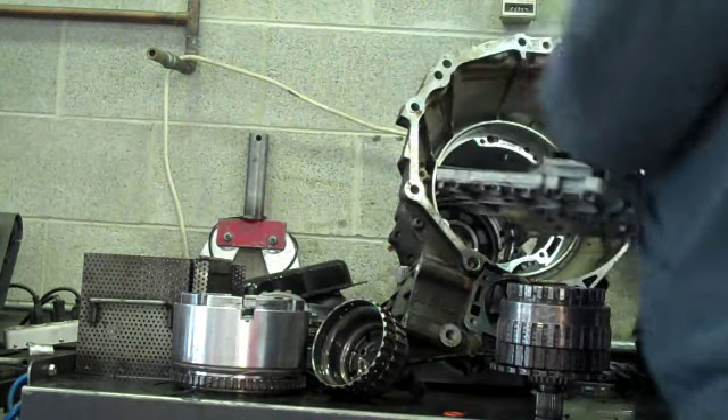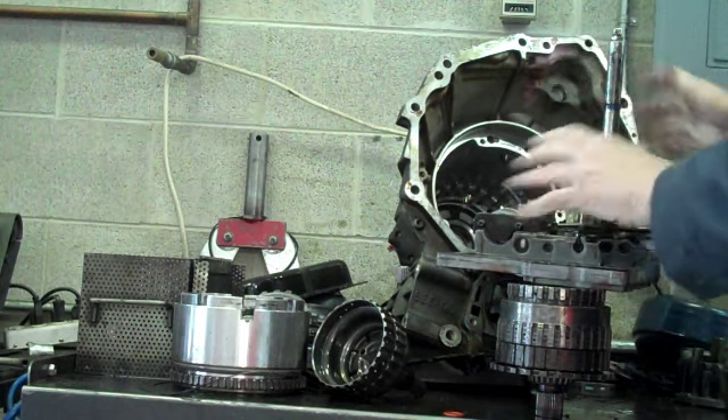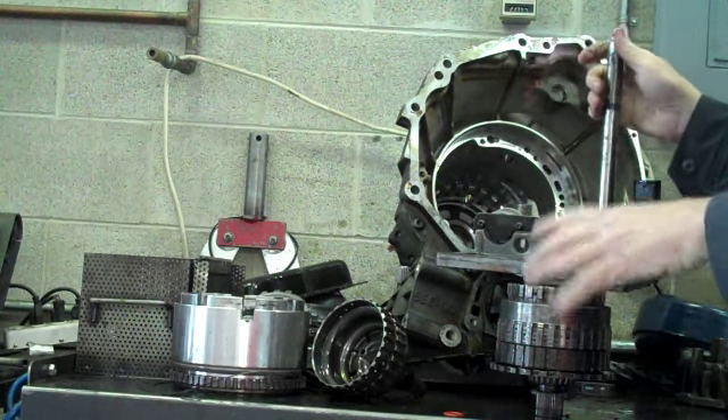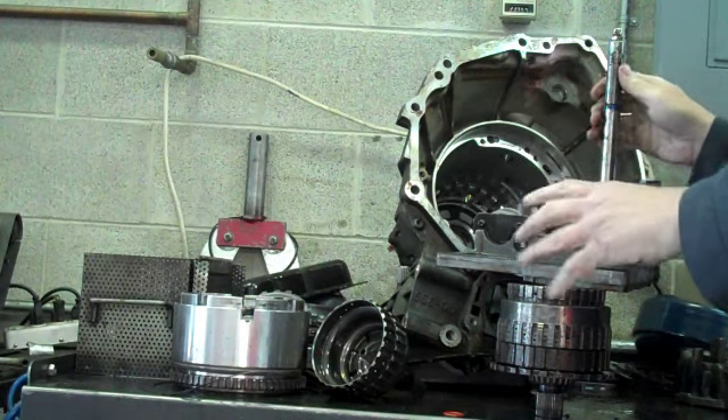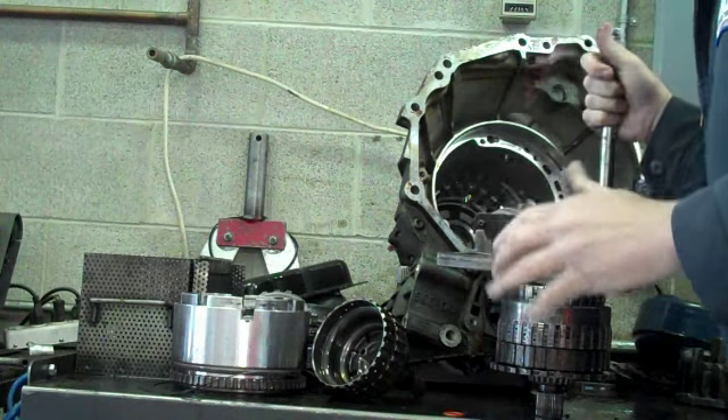This is the valve body where we put a recalibration, and that's where it failed. It includes lubrication and cooling, and it provides no pressure to the clutches.